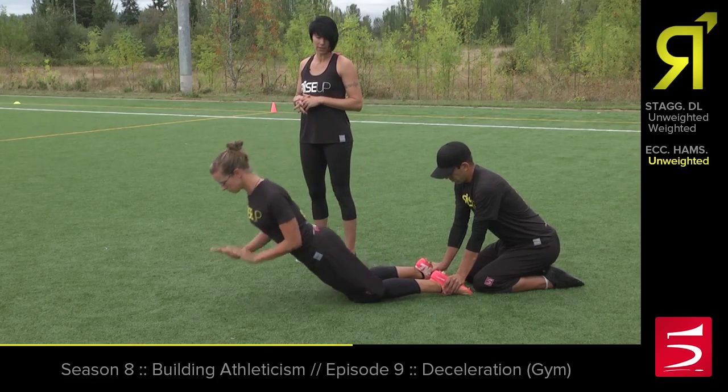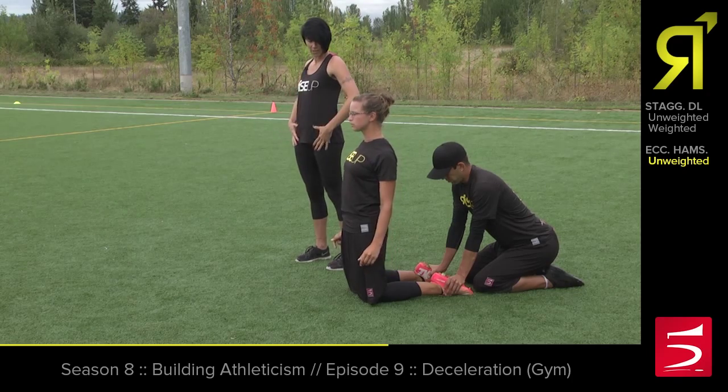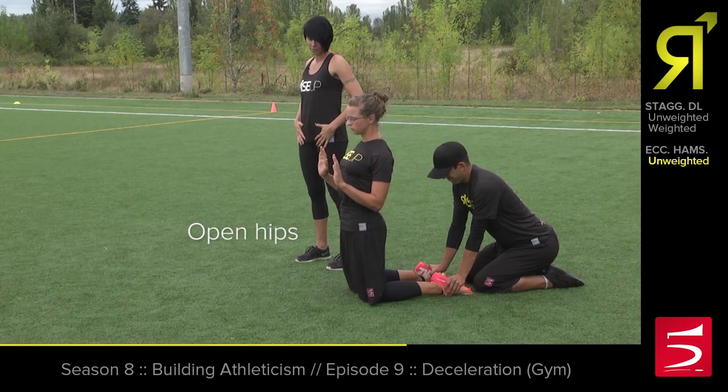Tall, tall — and catch yourself. Exactly. Then she can push up and reset. Whenever she resets she's going to think about keeping those hips nice and open and having good posture here.